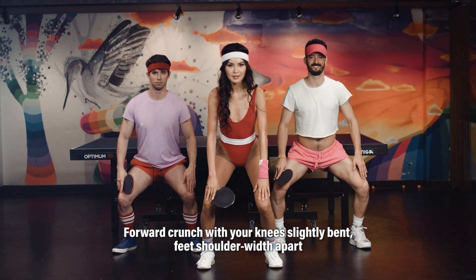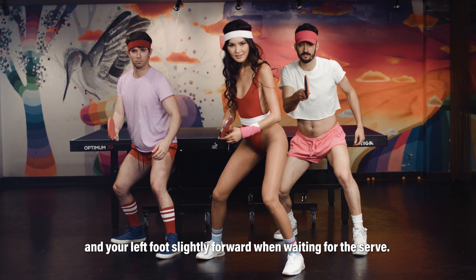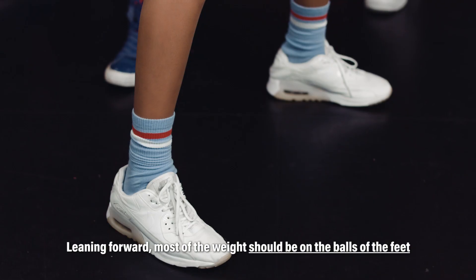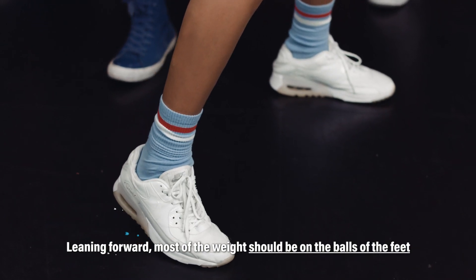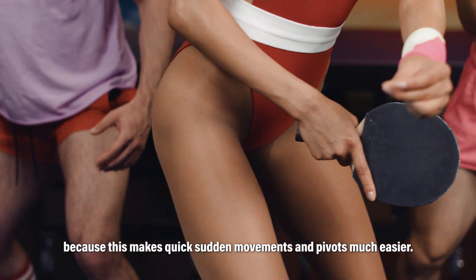Forward crunch with your knees slightly bent, feet shoulder width apart and your left foot slightly forward when waiting for the serve. Leaning forward, most of the weight should be on the balls of the feet because this makes quick sudden movements and pivots much easier.